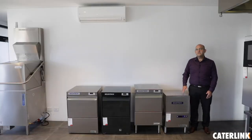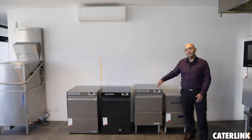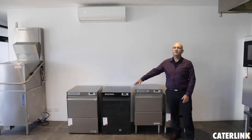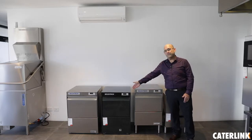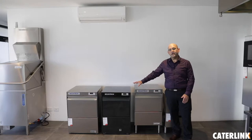Differences between the three series: in the X-Series we have electromechanical controls. Within the M-Series we have electronic controls with front door insulation, and within the premium range we offer electronic controls, fully insulated, with an option of the black version and capabilities to be connected to cold water for RO or spot-free glass washing.